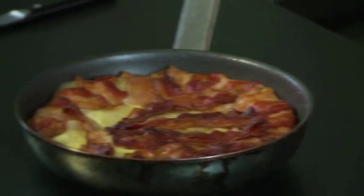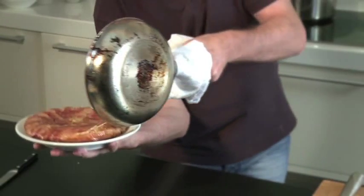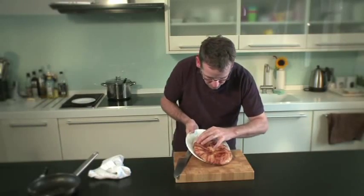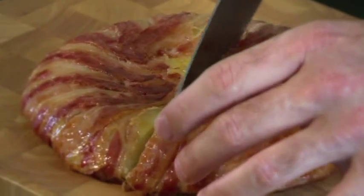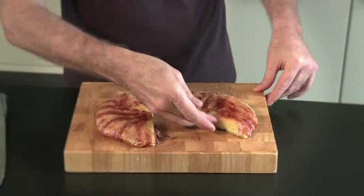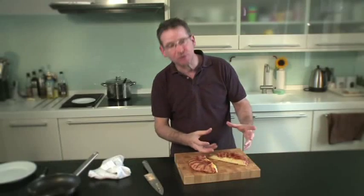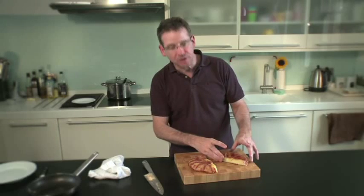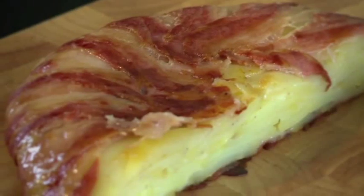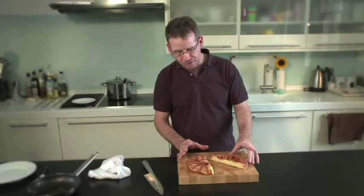And then we can turn it out onto the plate. So I'm just going to slide that onto the board. There we have the layers of potato with the layers of Gruyere cheese in between. We can leave that to cool — it's a great picnic thing or a snack thing, almost like a tortilla. The potatoes have got the smokiness of the bacon and the mild Gruyere cheese going through it. So we have a red rooster potato, bacon and Gruyere cake.